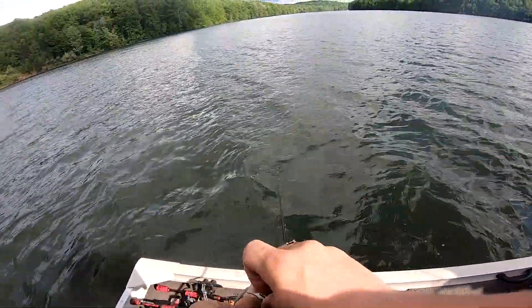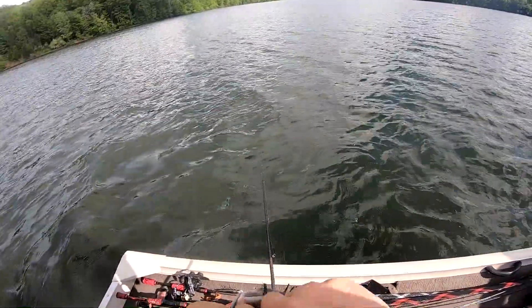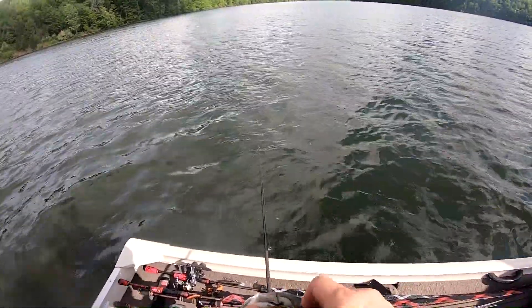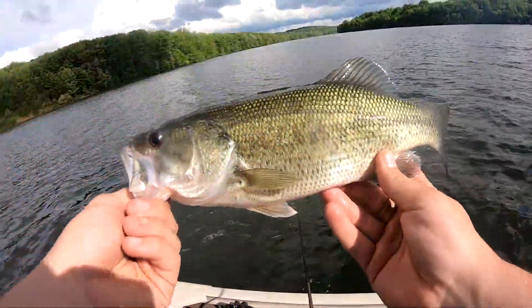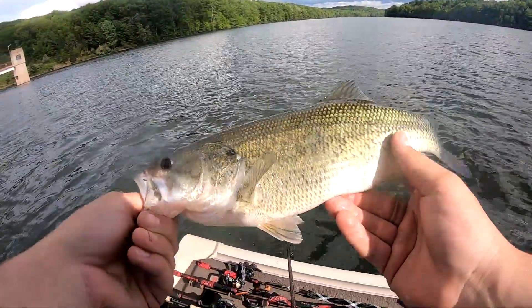Oh, he's not bad. Here we go, first one on the jig for me - chubby little guy.